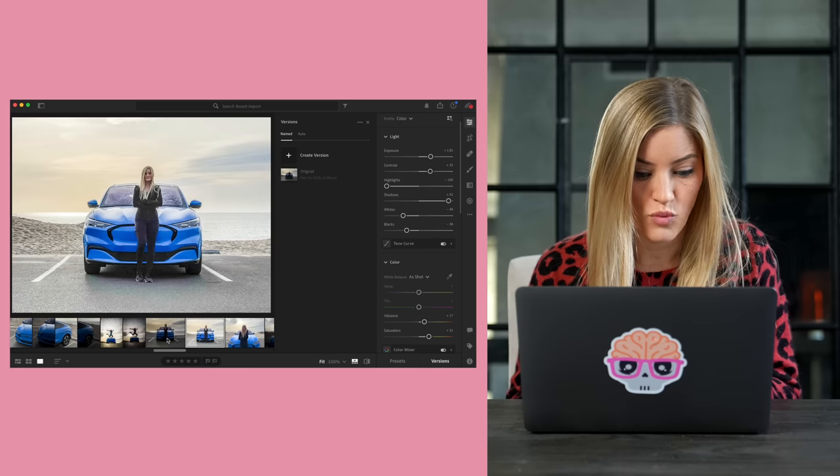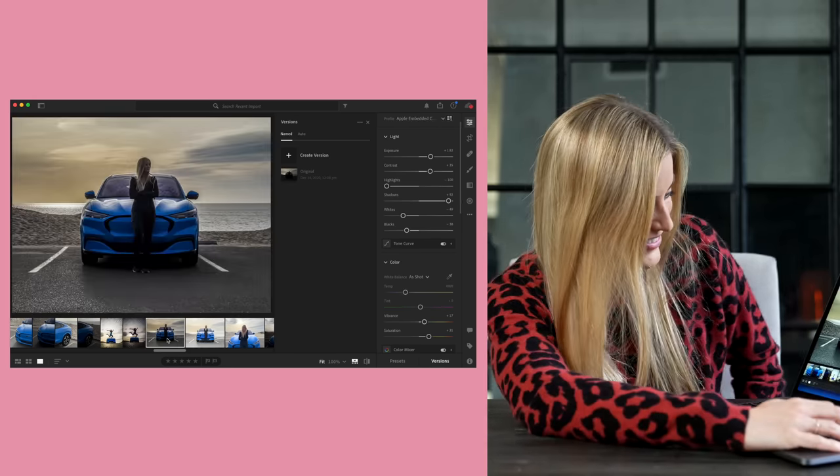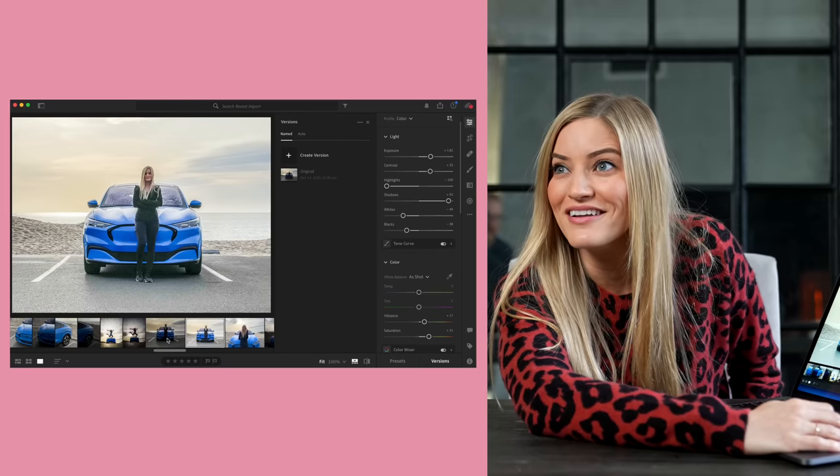Look at this. Look at this — wow. And then pasting it onto the non-raw. That's so bad.